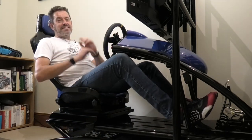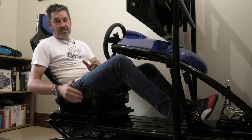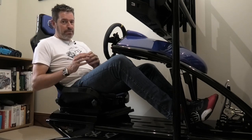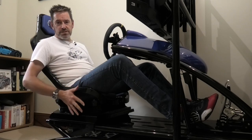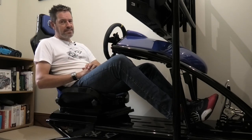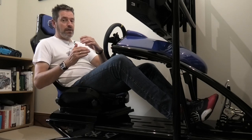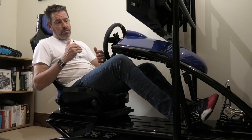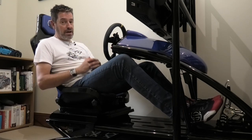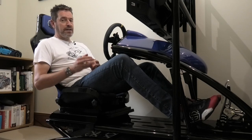Last couple of things - I'm involved in this project really, really early, and this is actually a pre-production model. The full production model is due any time now - it's got some improvements over this, some little tweaks, nothing major to be fair. But over the next coming weeks and months, we might change out this sim or upgrade some of the parts.